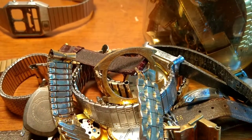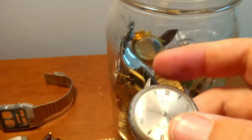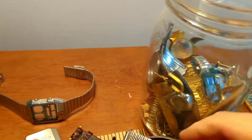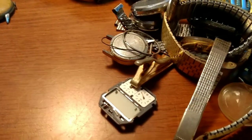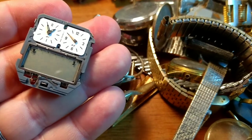Another ladies Timex. Now this looks like to be the back for that Citizen, so I'll set that off to the side. I have another Timex here — looks like this one's working too, self-winding, probably from the 60s. So it looks like I have four working mechanical watches in here so far. There's another band. It looks like there's the module for the Citizen — it's an analog digital watch for that Citizen.